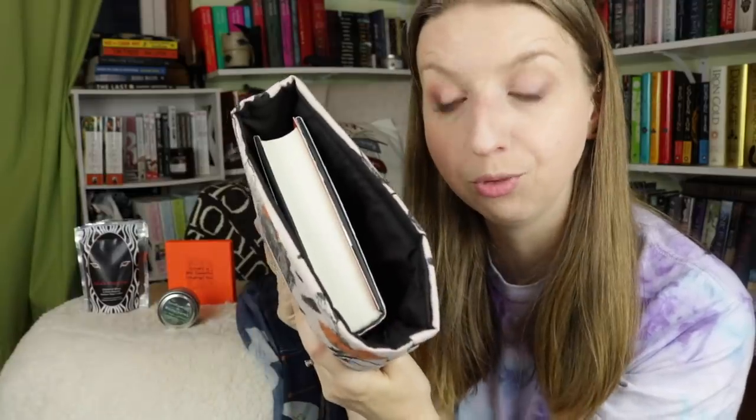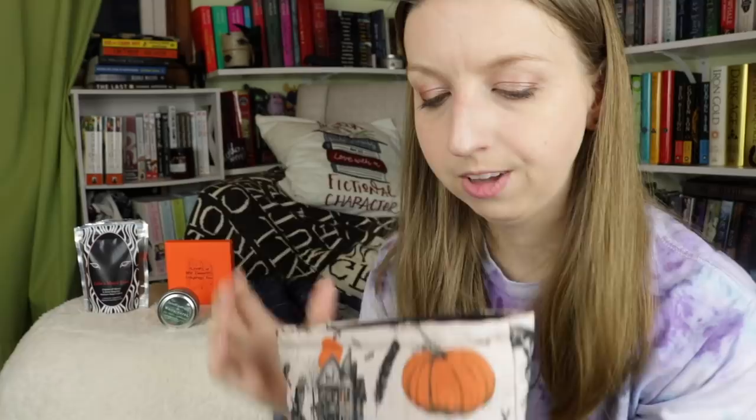Next I'm seeing the book sleeve, and I love their Halloween prints. Look at that fabric — it's like an almost vintage looking Halloween print for the book sleeve, and it's black inside. The book is in there as well, but look at this, it's beautiful. Love it.